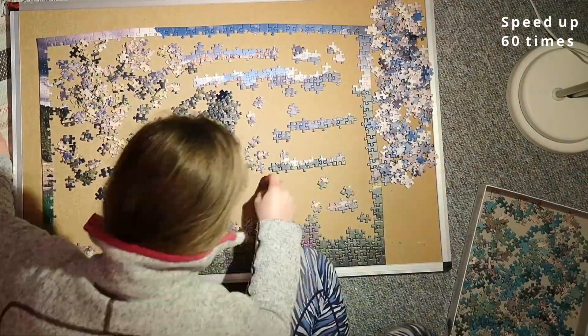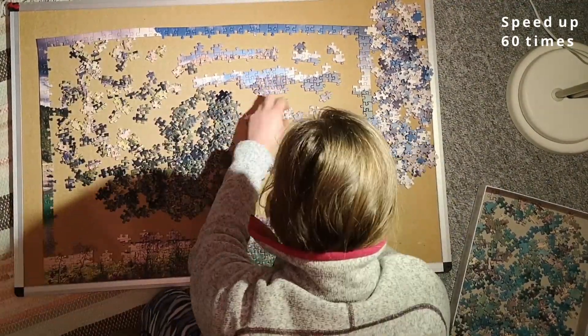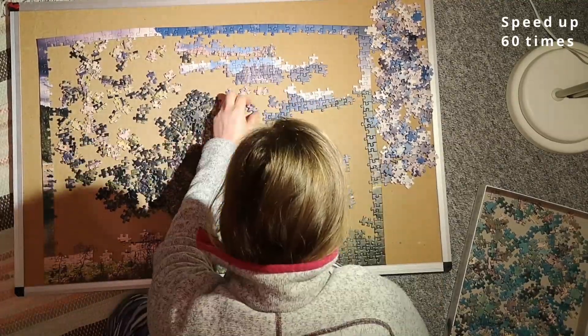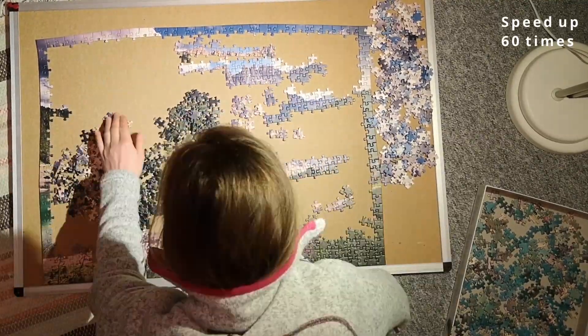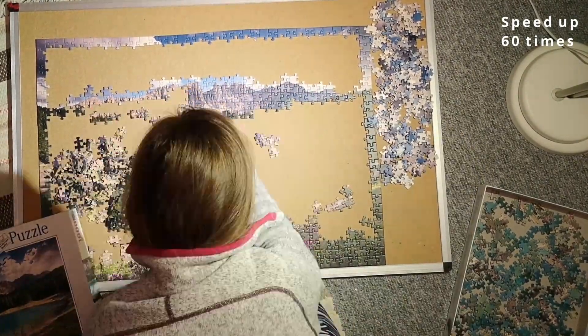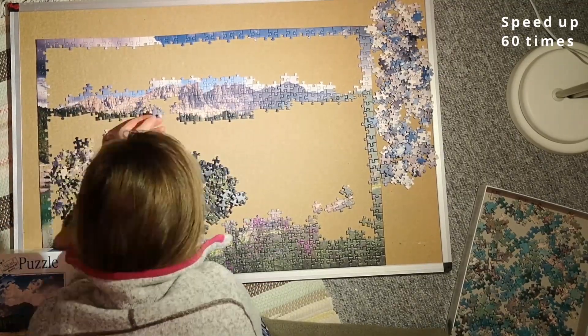Some of the other pieces were easy to see where they fit in, even if they weren't skyline pieces. Then I moved things out of the way and I could get the entire skyline all across the picture. Then I tried to sort through my miscellaneous pile again to find the mountain pieces.